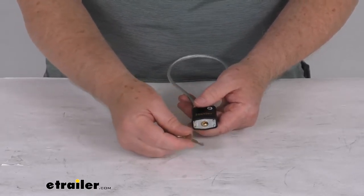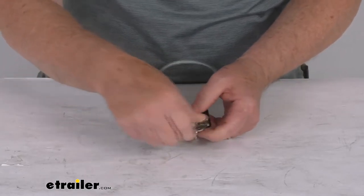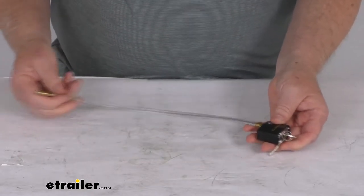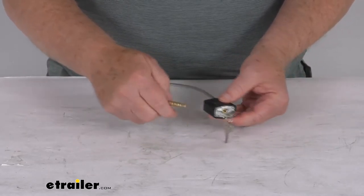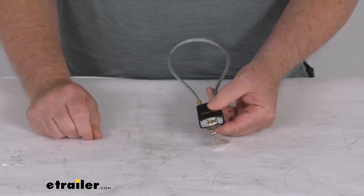It comes with two keys. You insert the key, twist it to release the cable, and pull it right out. Then you run that through the chamber. When it comes back to the lock, leave the key in there and just push it in — it will lock into place, simple as that.